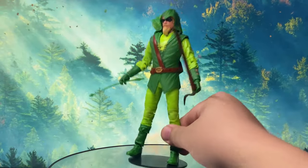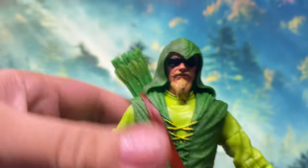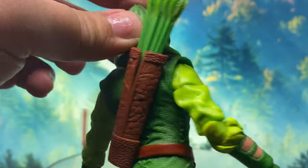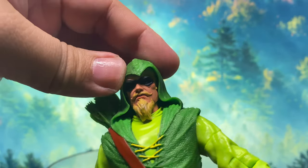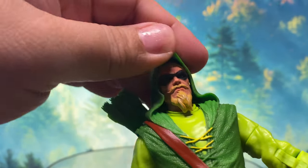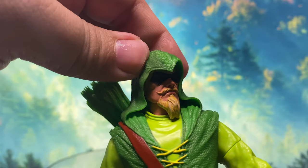Going back to the figure, let's take a closer look at the sculpt and details. The head sculpt is actually pretty good for a Green Arrow. My only problem is that the hood is fixed and connected to the shoulders, so there's practically no articulation for the head. Despite the hood being soft, you cannot really remove it, and that really hinders the head's articulation. You can practically only pose him looking forward or looking to the side.